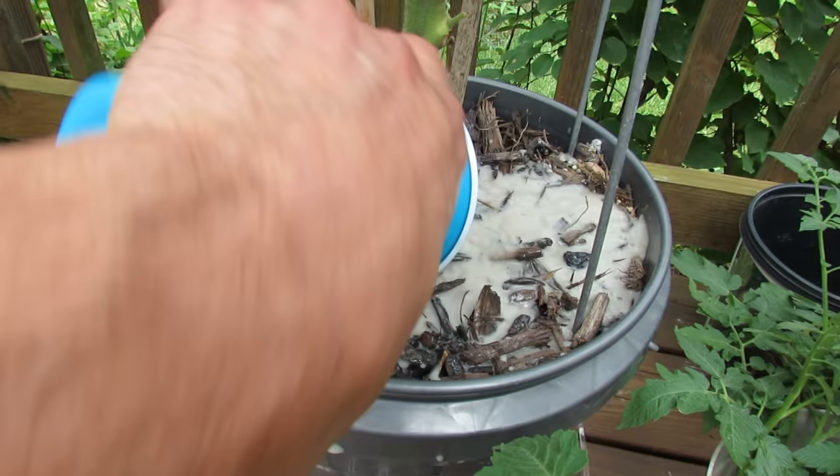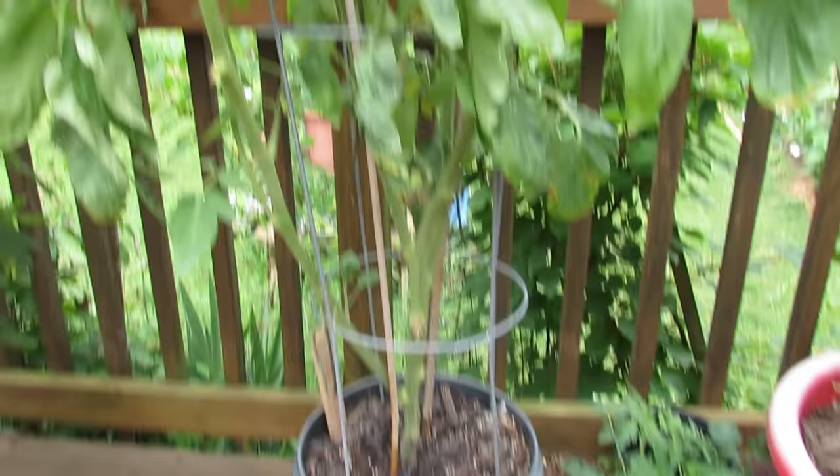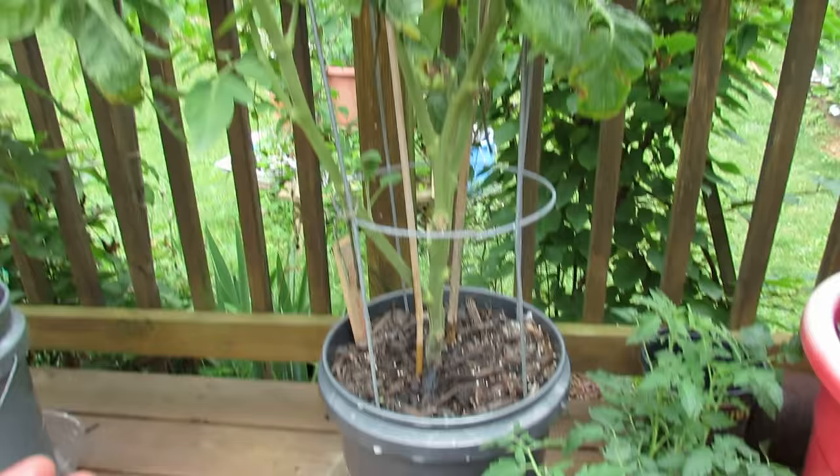You can see sitting on top is some side dressing fertilizer. This is the emergency fix — if you have blossom end rot you definitely want to do this, just get the calcium to your plant. It's also preventative. I have a lot of tomatoes growing, they're doing very well, it's the beginning of July, and they're going to need more calcium.